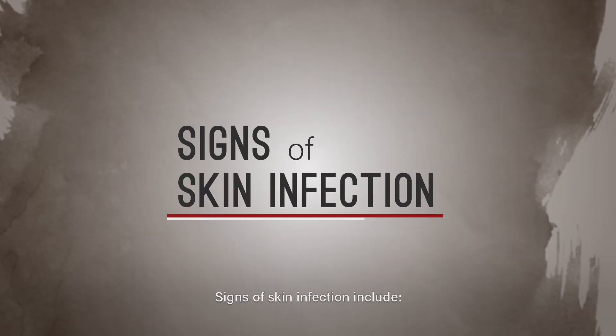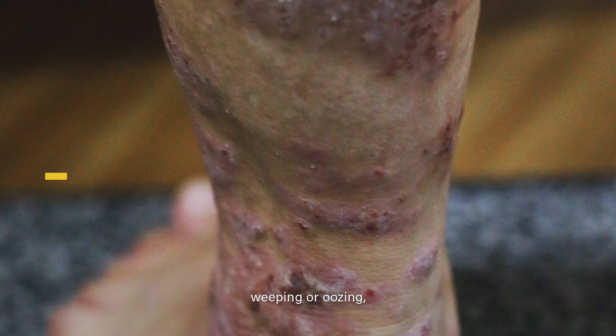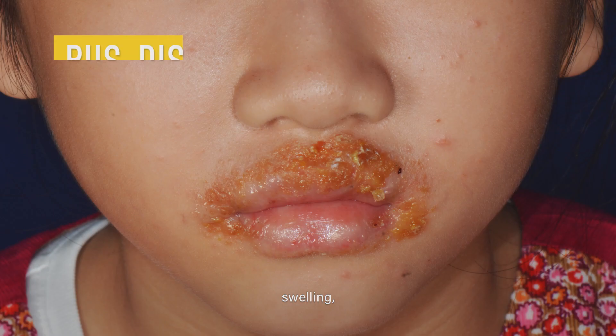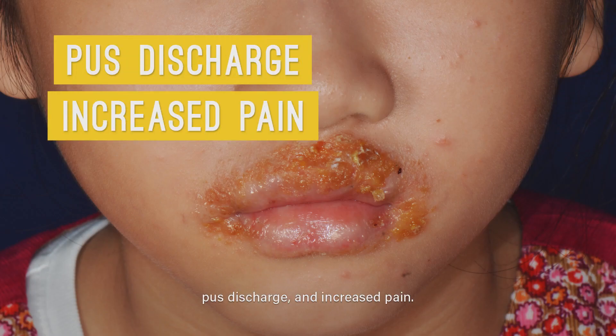Signs of skin infection include crusting, weeping or oozing, blistering, swelling, pus discharge and increased pain.